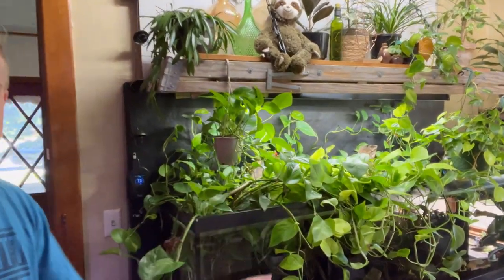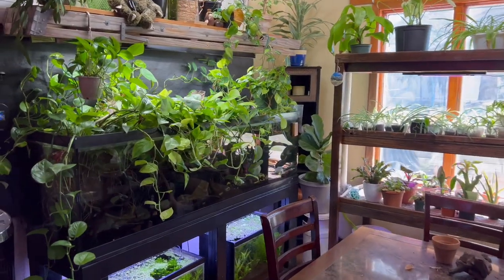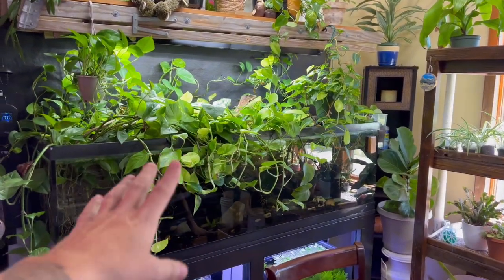Hey there guys, my name is Chris and welcome to Houseplant Therapy. In today's video, I'm going to show you how to use a pothos plant in your fish aquarium. Isn't this absurd? It's absolutely crazy — get a close-up on this, it is ridiculous. I like to put pothos plants in my fish aquariums for a handful of reasons.